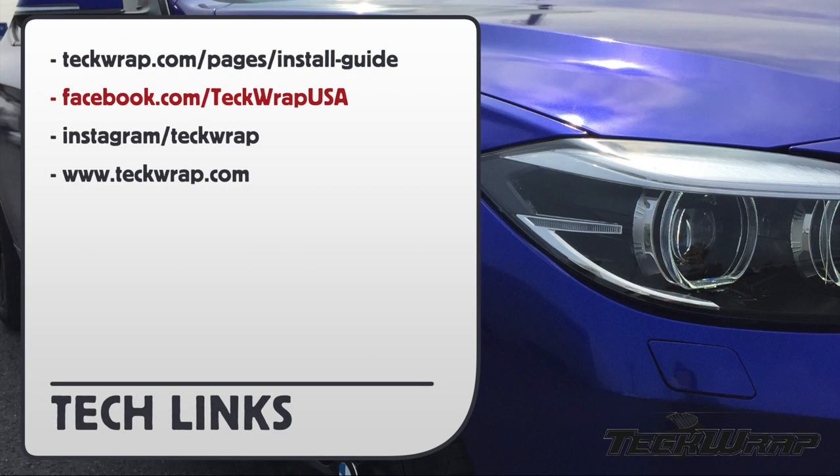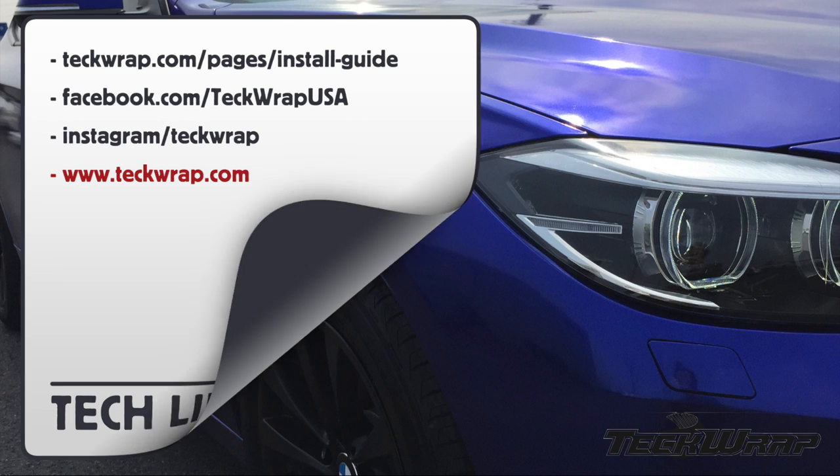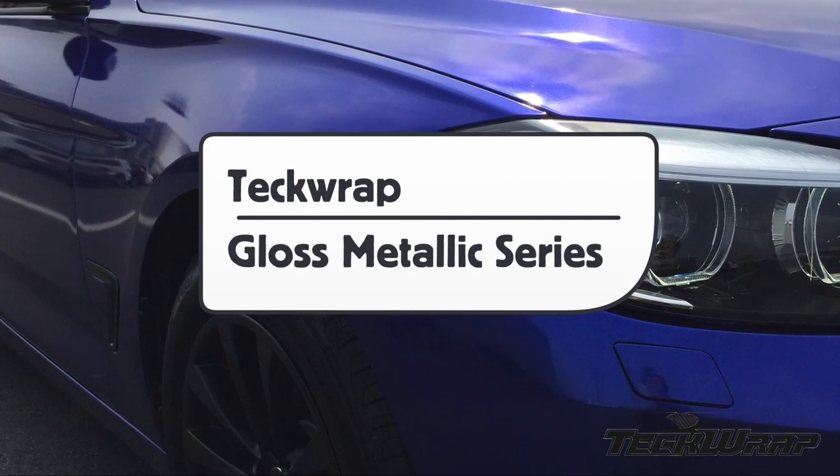For more information on this Gloss Metallic Series, you can go to the URL or visit TechWrap on their social media pages. This has been a product bulletin for TechWrap's Gloss Metallic Series, proudly produced by the Wrap Institute.